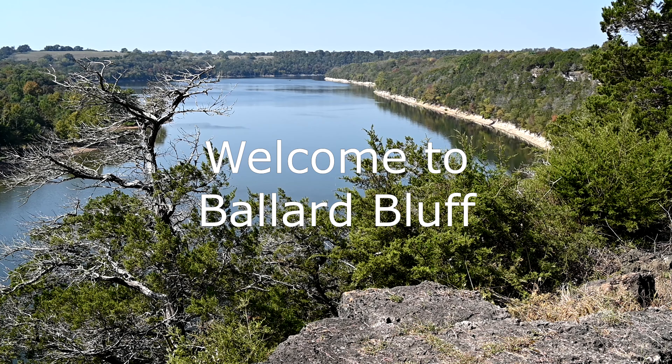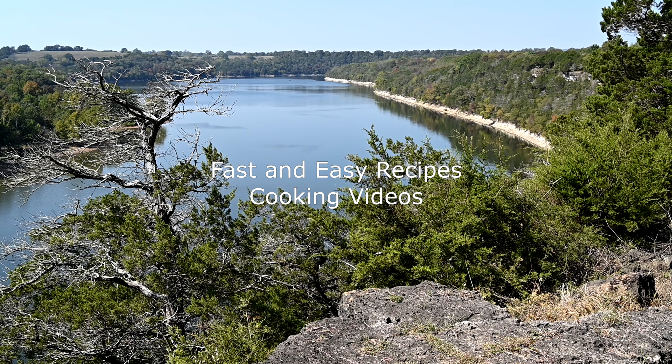Welcome to Ballard Bluff. My husband Bobby and I recently moved to a new home overlooking the lake, and one of our neighbors started calling it Ballard Bluff. When I was showing a friend some pictures of our new home and its huge kitchen, she suggested that I start teaching cooking classes. Now any of you who know me know that that is truly laughable. But then I started thinking about it.